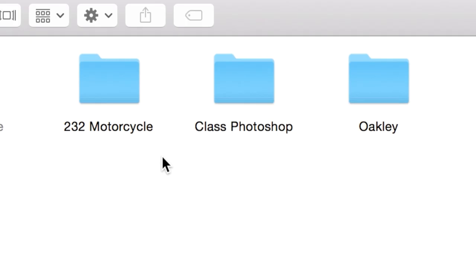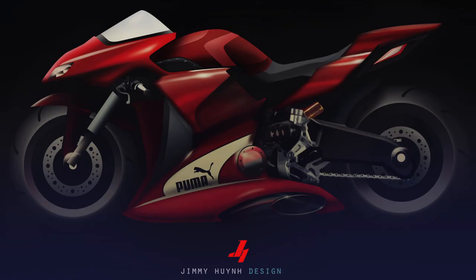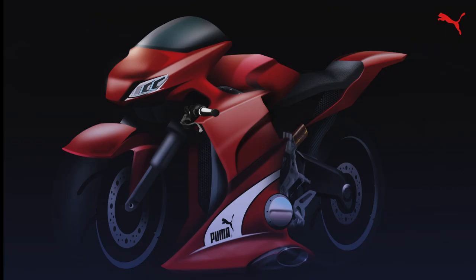For the very first project, they had us apply branding onto a product that the brand doesn't typically produce. I ended up selecting the Puma brand — the sports athletic clothing brand — and a sports motorcycle. I didn't really save any sketches but this is what I ended up with. A lot of it was focused on designing this, but I remember spending most of the time trying to get this rendering looking really nice.